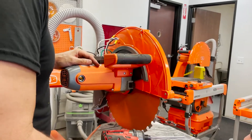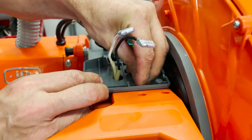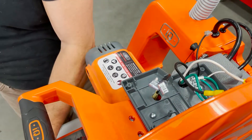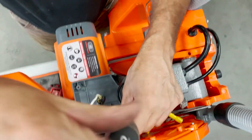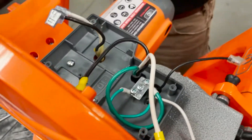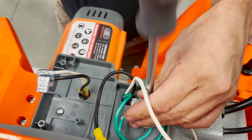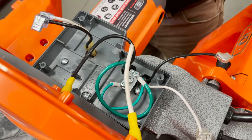All right, so with that being done, we can go ahead and secure the base of the control module onto the gear housing with the three screws. That's one — I'm just getting it started. Two is here. And three is here. With all three started, I'm going to go ahead and tighten them up.